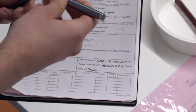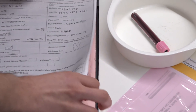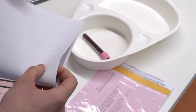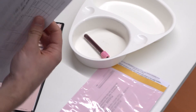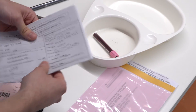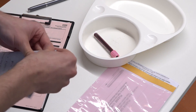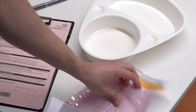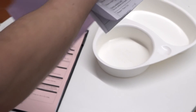If the patient does not have a previous valid group and screen result, the lab may require a second sample to confirm the blood group. The process of taking this second sample differs between trusts. For example, some trusts require a different person to take the second sample and/or the second sample to be taken 30 minutes after the previous sample. Please check local guidelines.